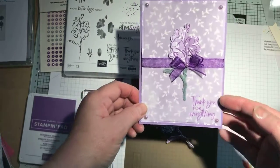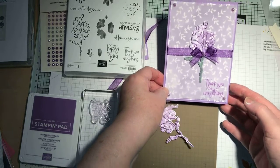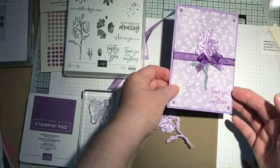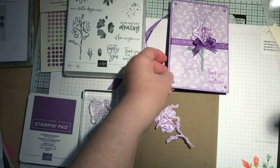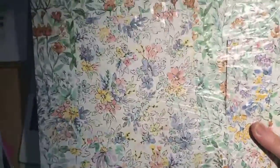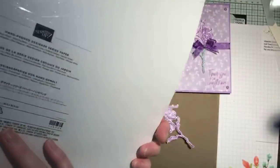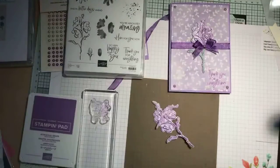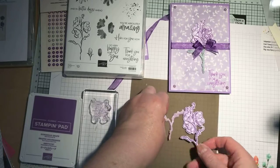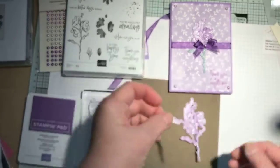Hi, so this is the card that I wanted to show you how to make today, just another very quick and easy one. So it's a Highland Heather card base with some of the designer series paper from the Hand Pen suite, and it's actually the reverse of one of the flowery sides — just beautiful paper. I've also used some of the ink colour vellum which has got like a frosted effect on it.